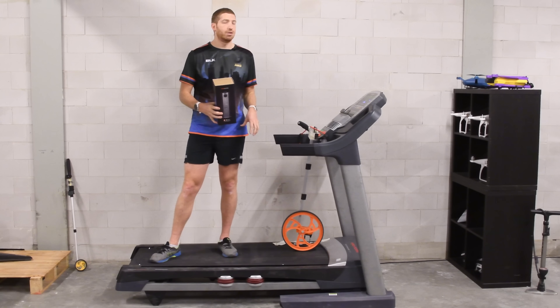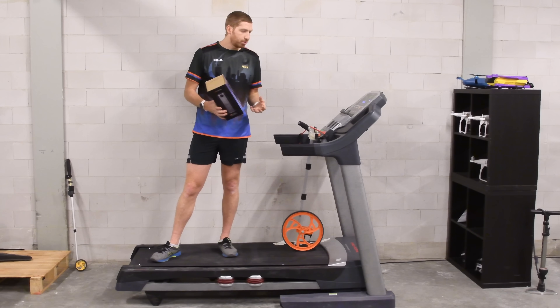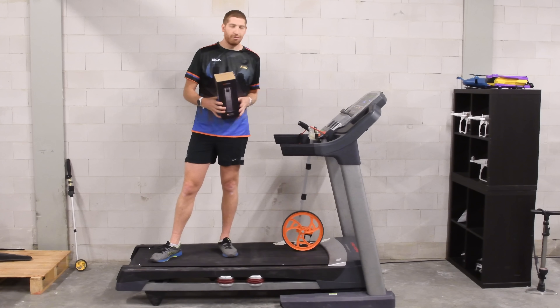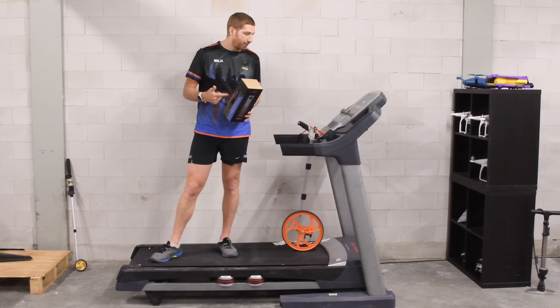I don't actually have a ton of mileage on this treadmill - it's about three or four years old, but it's got only about 80 miles according to the diagnostic information. I'd really rather run outside if I can.